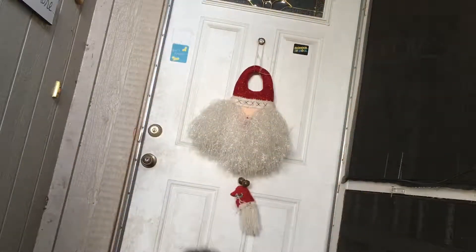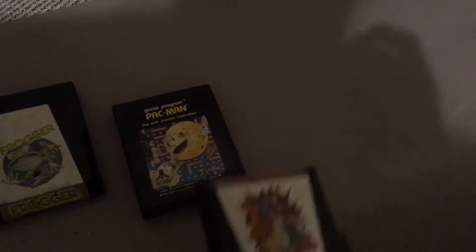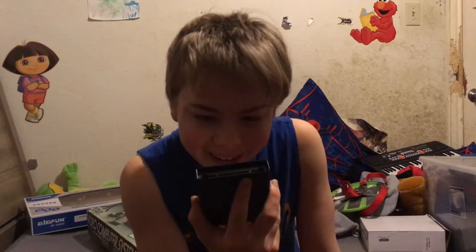Now all I need is the games, and I think I ordered some online. Maybe they're here. So we've got Frogger, Pac-Man, Spider-Man, and... I'll just leave this one to the side for now.